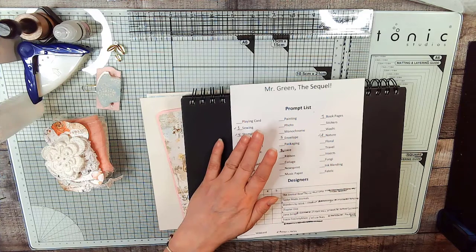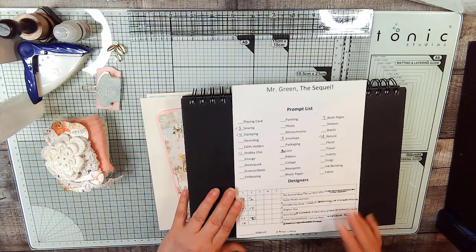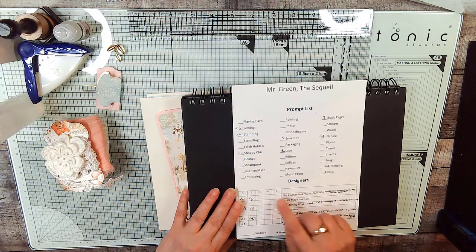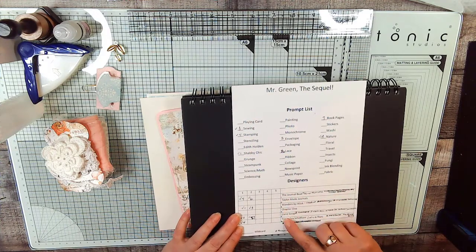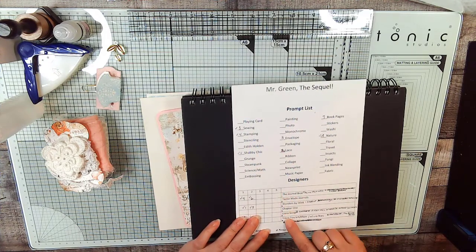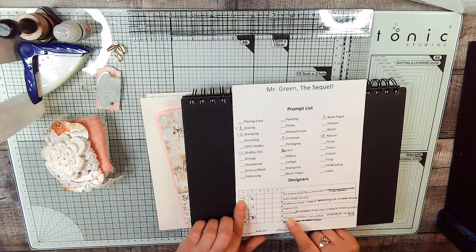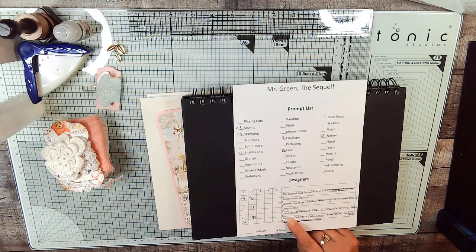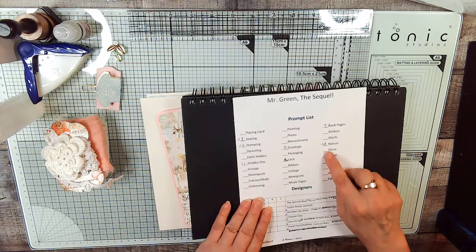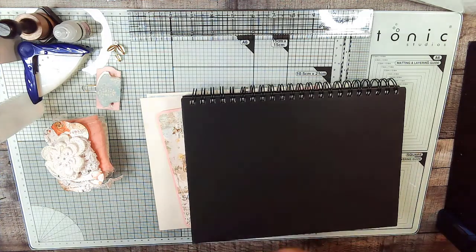The whole idea is every day at the end of making a page she rolls a die, and whatever the number is — one, two, three, four, five, six — that's the designer whose kit she uses. This tells you what day they were selected; they can't be selected more than five times and they can't be selected twice in a row.